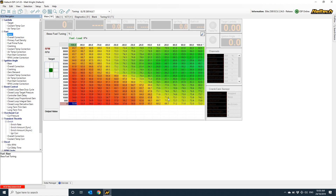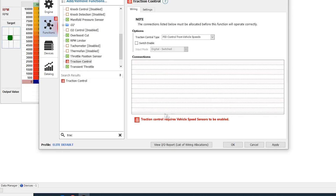If you want to know more about Advanced Torque Management Control, we've got a separate video on that topic that explains the ins and outs of how that function works. Let's get into the software and walk through the traction control function now. As with so many of the more advanced features on the Elite ECU, to use traction control you must also have some other functions enabled. Before we even attempt to turn on traction control, we need to set up wheel speed inputs.